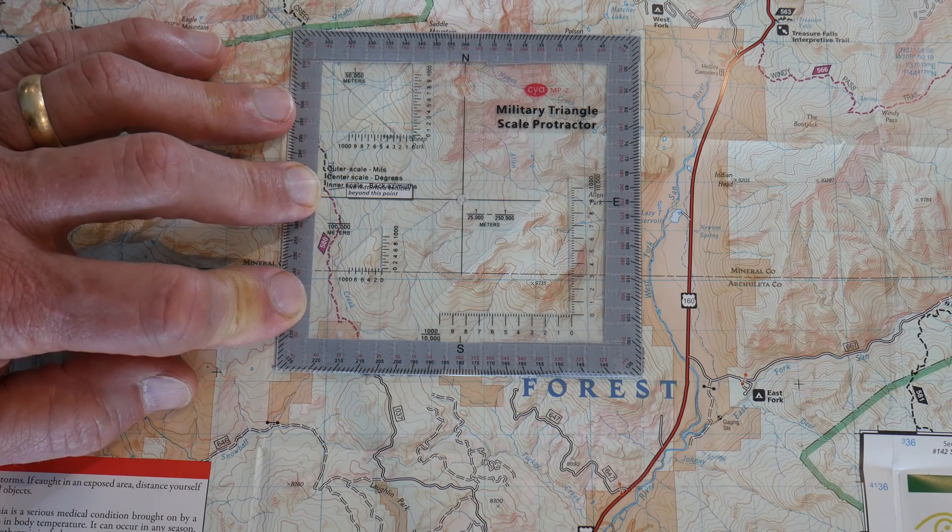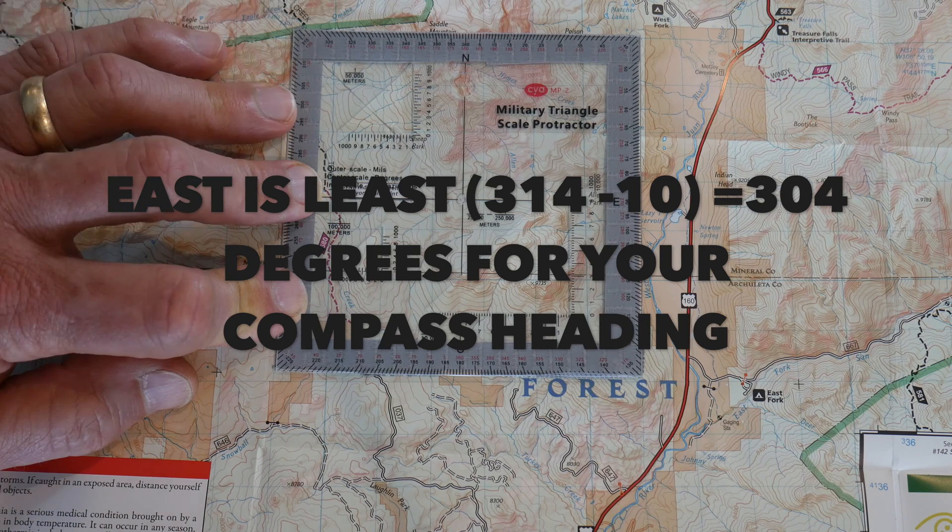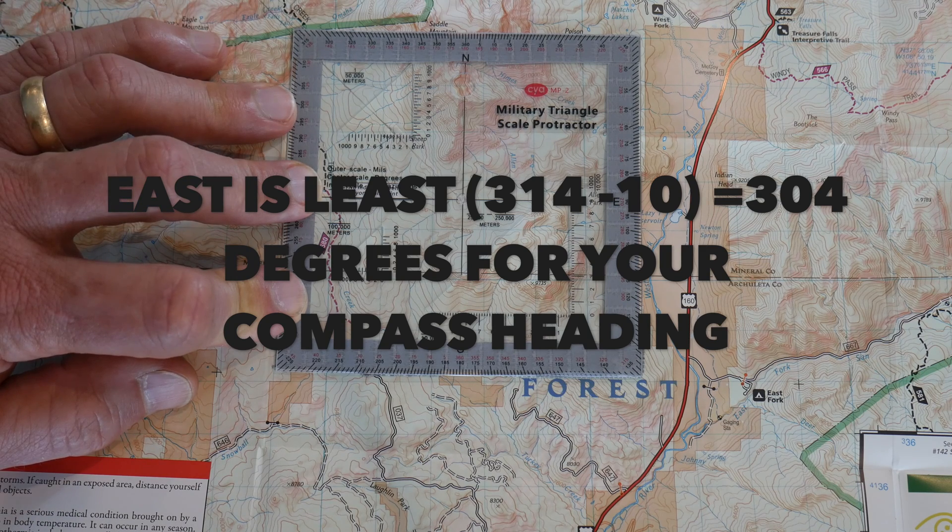From here you're going to have to convert it over using your magnetic declination for this particular map, which is 10 degrees east, so you can put it on your compass and navigate.